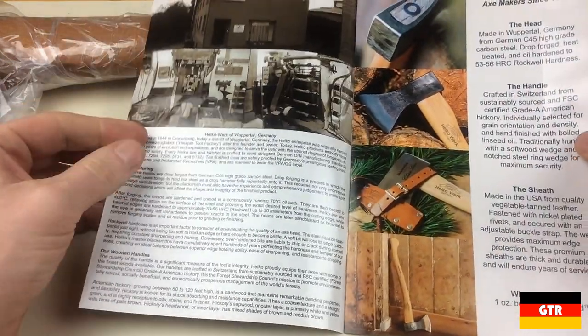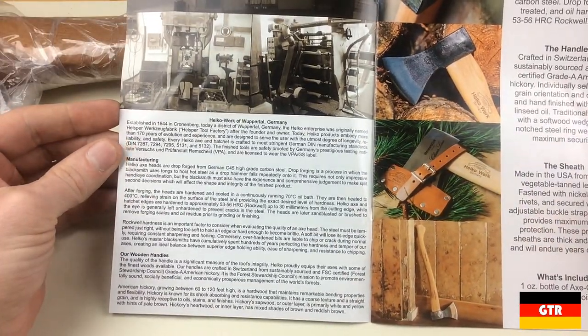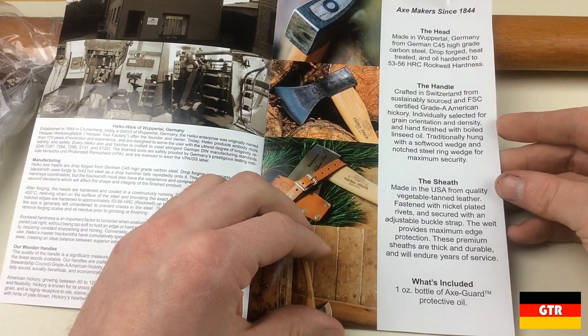Included with the unit is a very well-made flyer that goes into some of the history and other products available from Helco. All of the heads are drop forged in Germany with C50 high carbon steel and are hardened to around 55 HRC, which provides a good balance between hardness and durability.